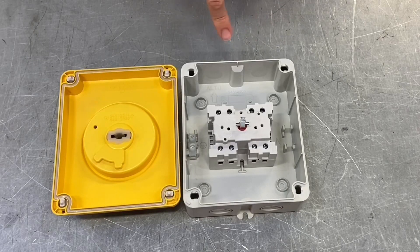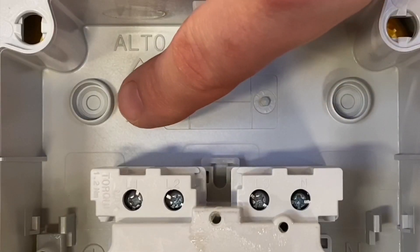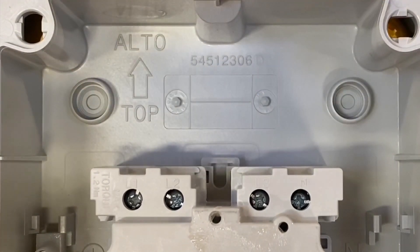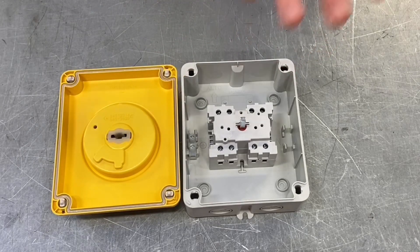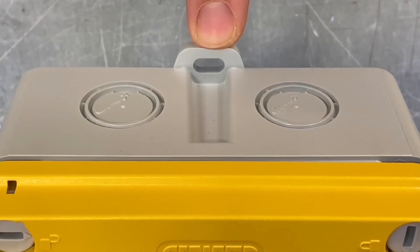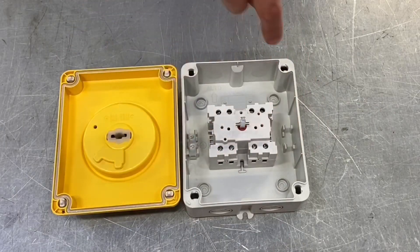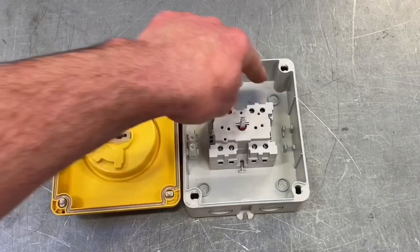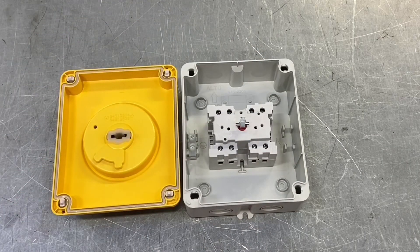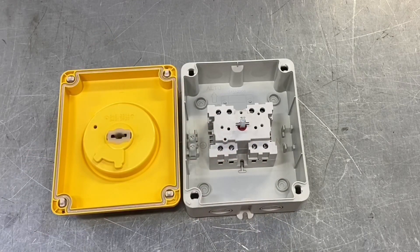When fixing this to a surface, normally you'd drill the back out and put screws through, but that always introduces a weak point in terms of IP rating where moisture can get in behind. If you want to rigorously maintain the high-end IP rating, there are fixings available on the outside of the enclosure, so you don't have to drill any fixing holes in the back at all — a really nice feature that maintains the IP rating.